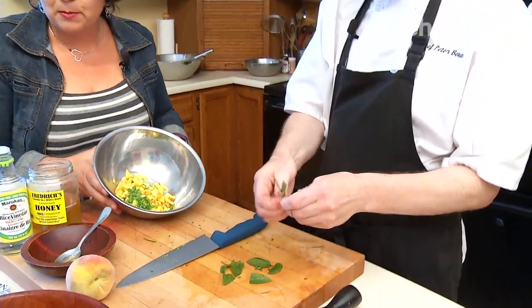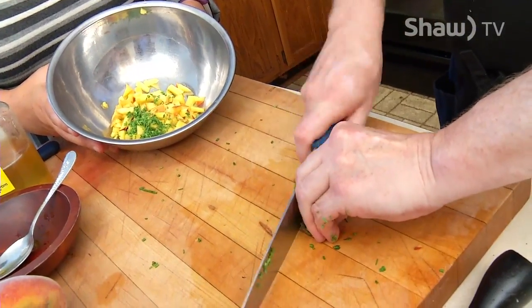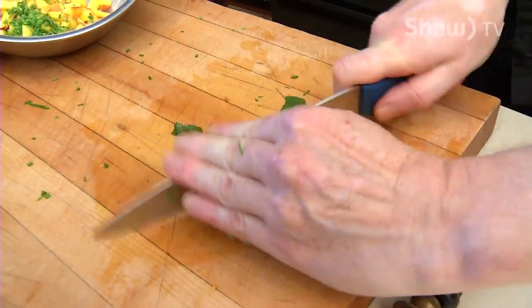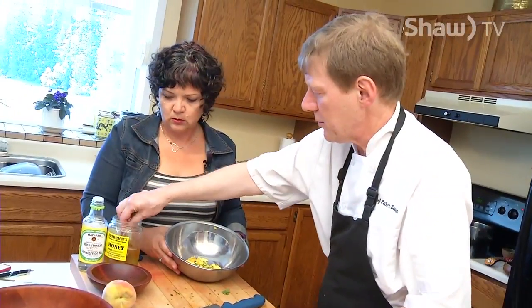So we're going to get some mint and some Thai basil in here. What are some of the other ingredients? We're going to throw in a little bit of honey and some rice vinegar. And so you're not cooking this up at all? No, I'm not going to.